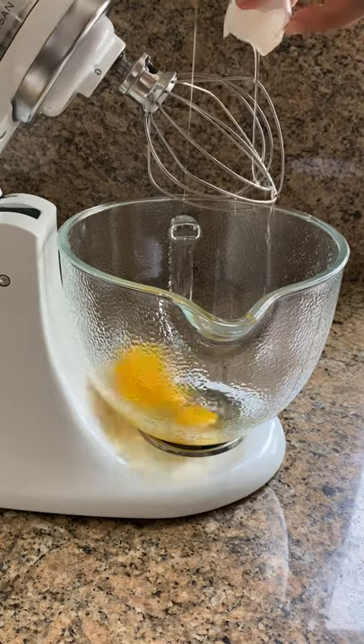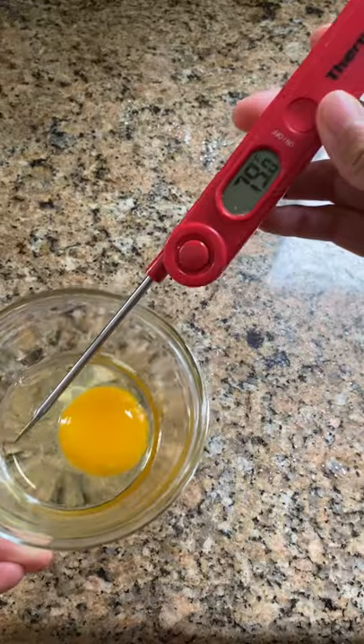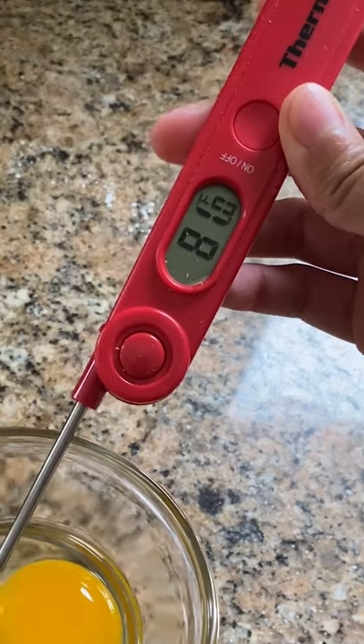Within about 20 seconds the water will be kind of a warm hot, and then I leave the eggs there for just a minute. And ooh, that's kind of hot — it is summertime.